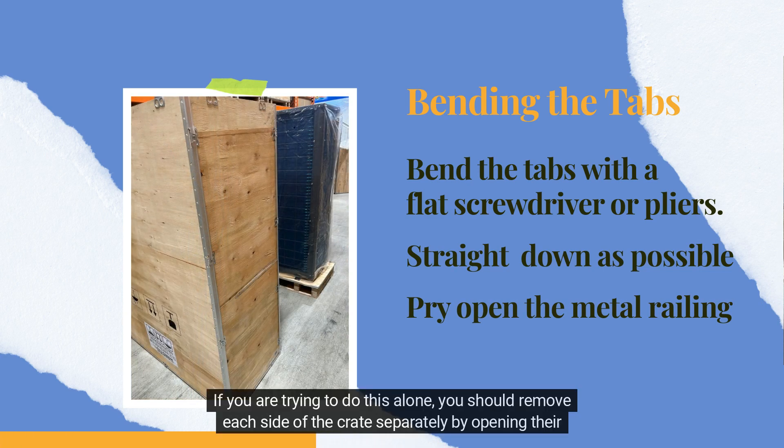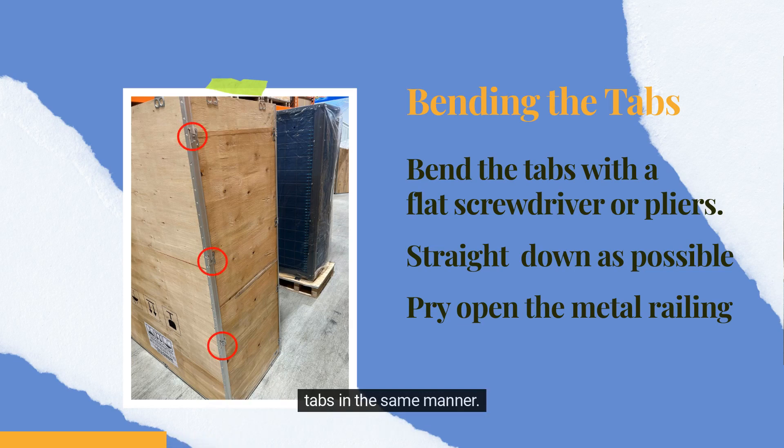If you are trying to do this alone, you should remove each side of the crate separately by opening their tabs in the same manner.